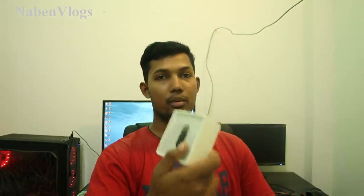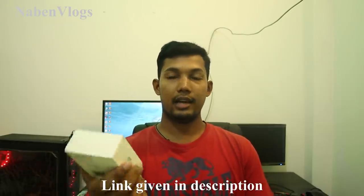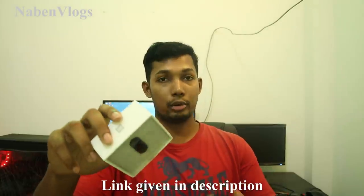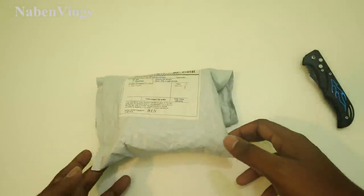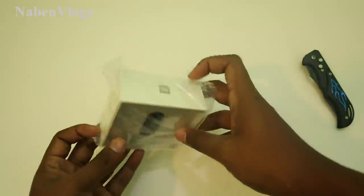This is a popular device with many features. This was purchased from Banggood.com. So this is our Mi Band 3 from Banggood.com.